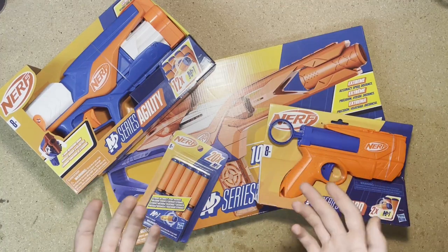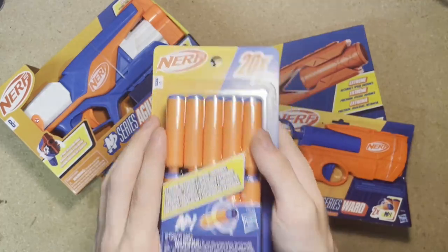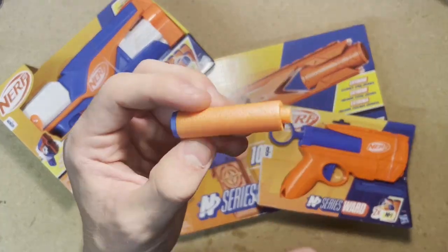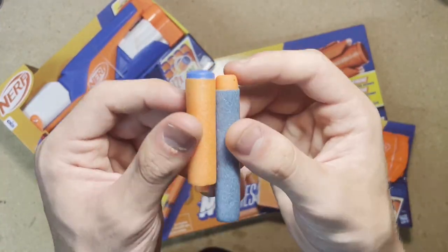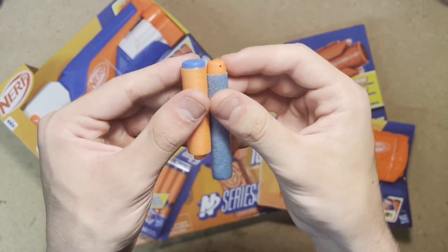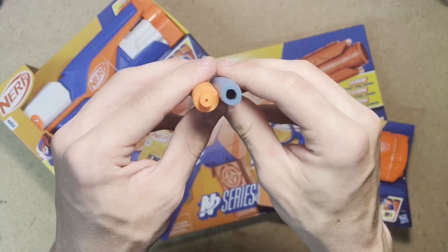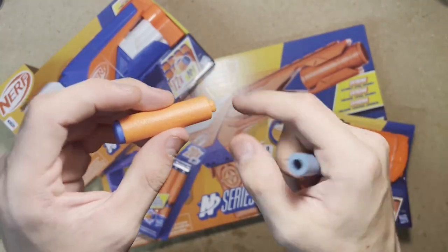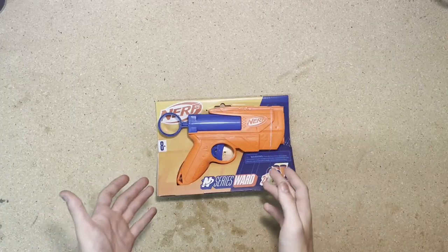Before we look at the blasters, let's take a further in-depth look at the darts. We have a pack of darts here and I already broke one open for you to see. Here's the dart itself and here's an Elite 2.0 dart for comparison. As you can see, it's definitely shorter, has a solid rubber tip, it weighs more, and it's thicker. It's also got this little nub at the back, which is what engages the air restrictors on the blasters. So let's go ahead and take a look at some of the blasters.